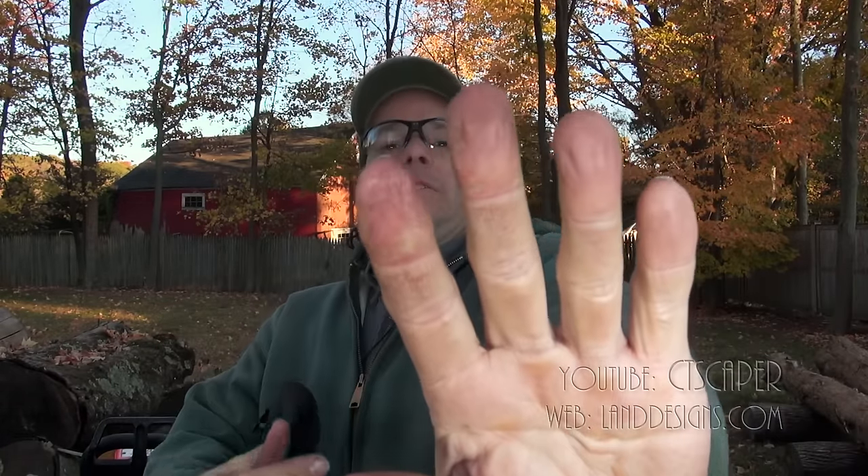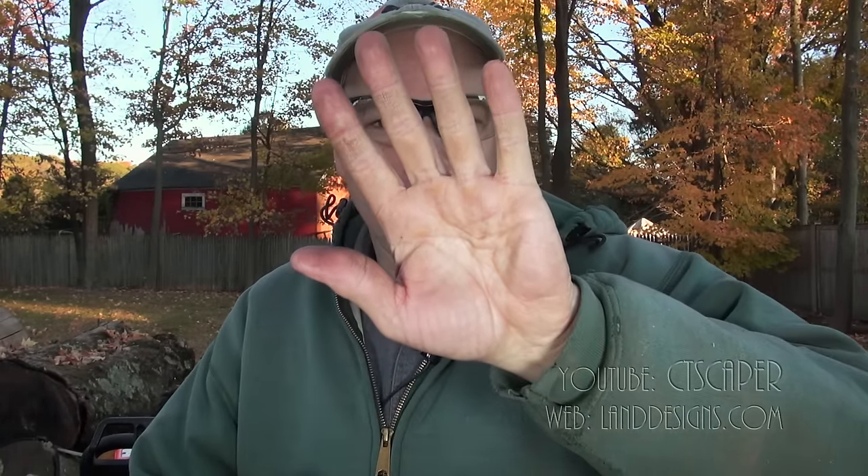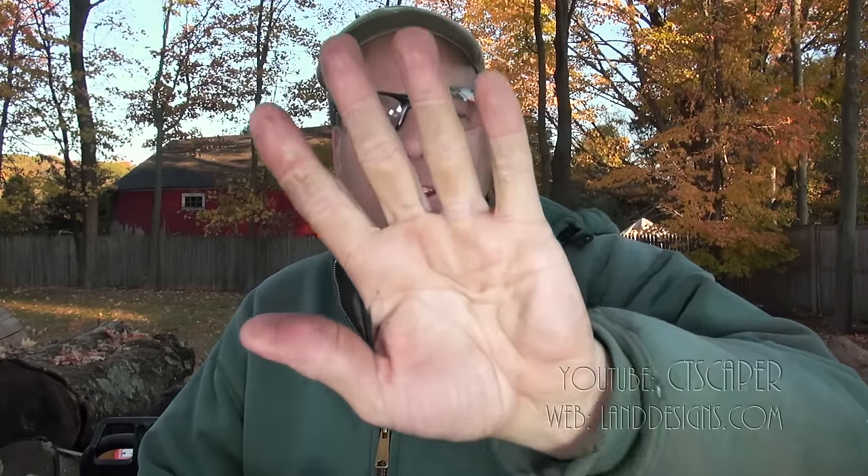What happens is anything that's about a foot to 18 inches in front of your face is huge. And then the farther away you get, things get blurry.